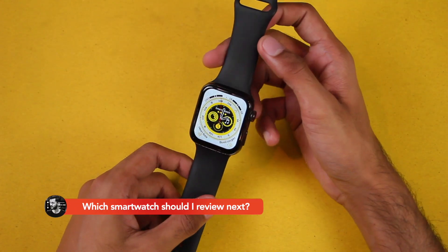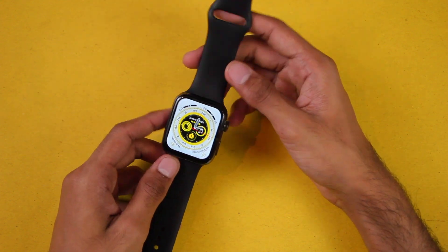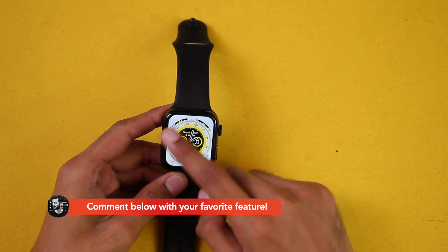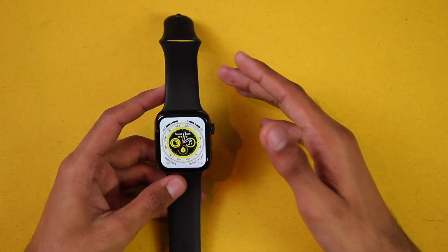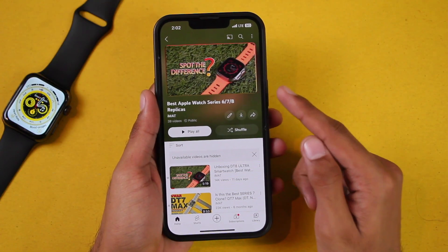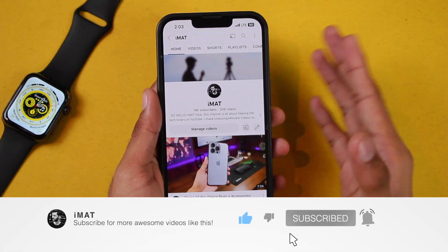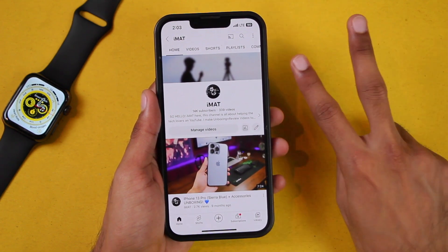So these are all of the features in this Watch 8 Max smartwatch. I think it's a great Apple Watch clone at a cheap price — you get stainless steel sides, the straps are of average quality and soft, and the bezels are equal from all sides. If you want to purchase it, I'd appreciate if you use the link in the description below. You can check out my playlist for the best Apple Watch Series 6, 7, 8, and Ultra replicas. Make sure to hit the subscribe button and turn on notifications. Until next time, this is imat — peace out.